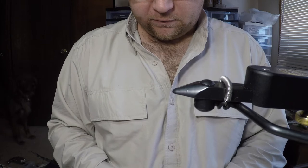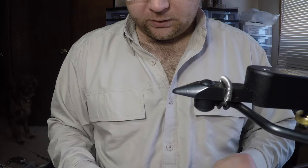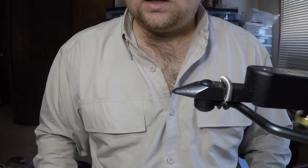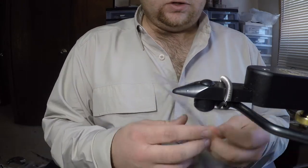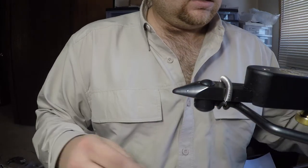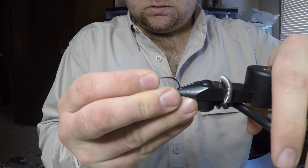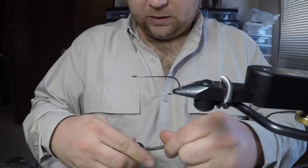We're going to tie a pattern today called the Darth Invader. This is a real productive articulated streamer that started out as a solid black streamer and has evolved into a couple different colors. We're going to do the tan and gold version today. I'm going to start off with some Partridge of Reddish Universal Predator hooks — this is a size one — and mount that into our Regal vise. Take some dark brown thread, this is 210 denier.